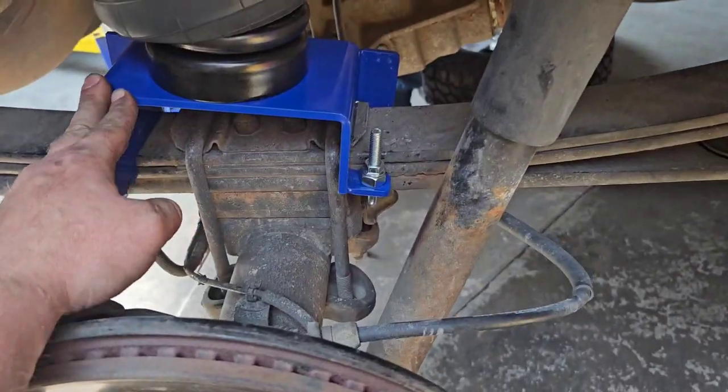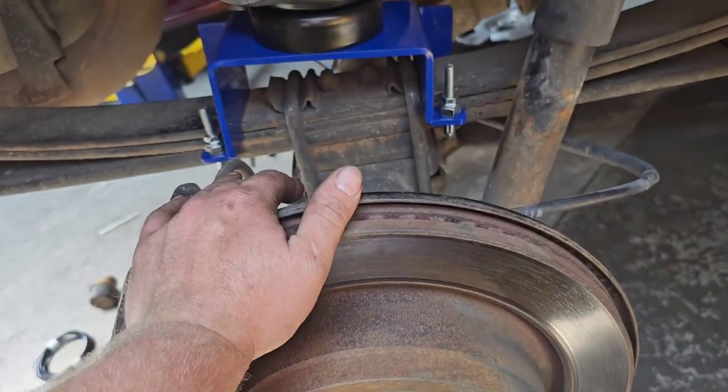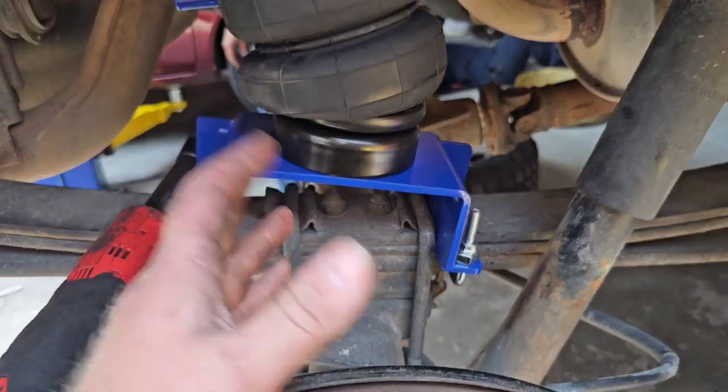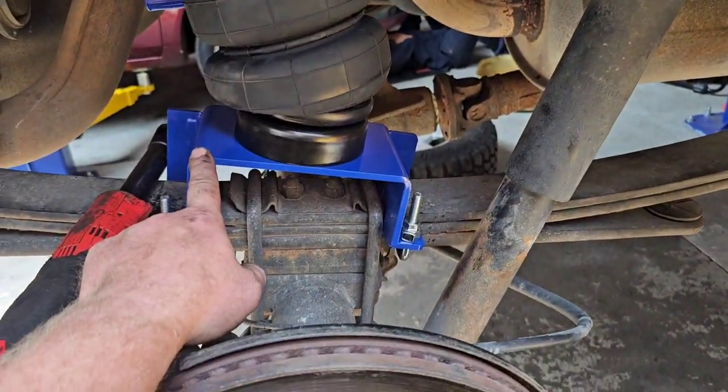And then this — I don't know, it's kind of weird. I think this bracket... I noticed something that I did, and I'm going to admit it and not edit it out. This is the left side, not the right side. We're working on the right side. I got to change this bag out real quick.